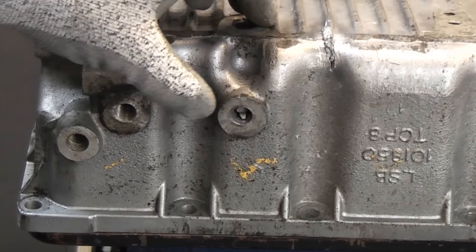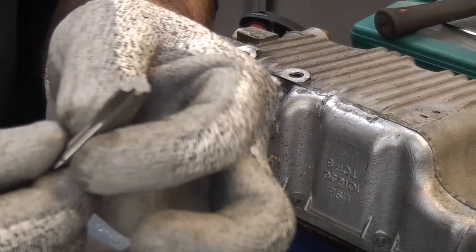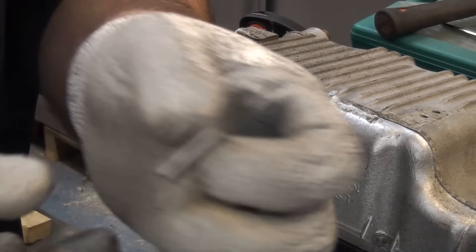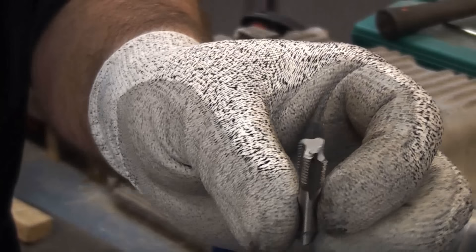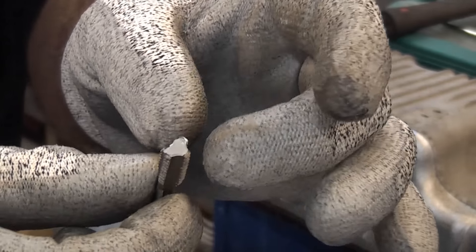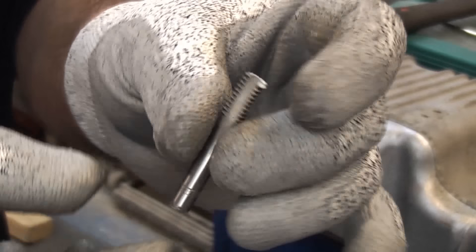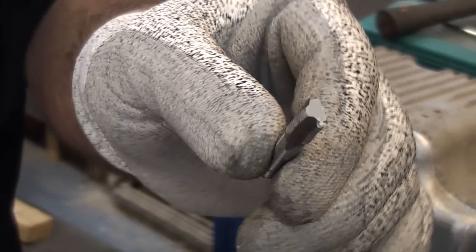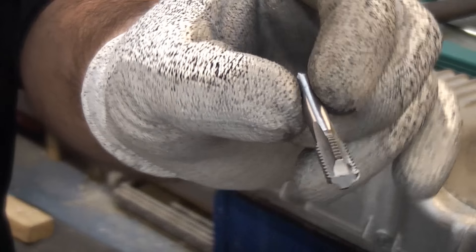Taps are made out of a similar steel to a screw extractor. Just a word of warning about screw extractors, taps etc. — they are made from a very tough steel but it is very brittle. It's absolutely critical that you wear safety glasses if you're attempting to deal with something like that. The shards that come off when it breaks are like splinters of glass and will easily embed themselves into your skin or your eyes.